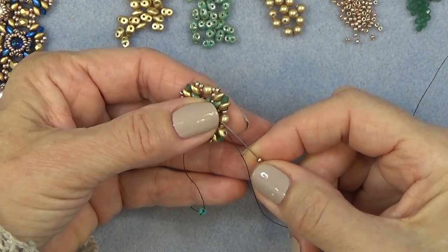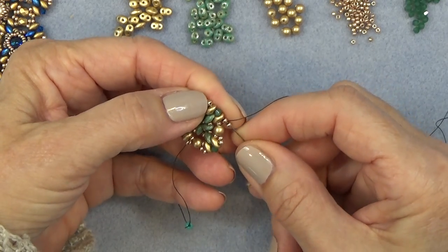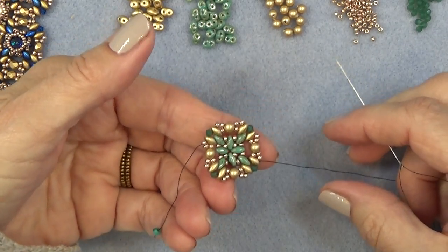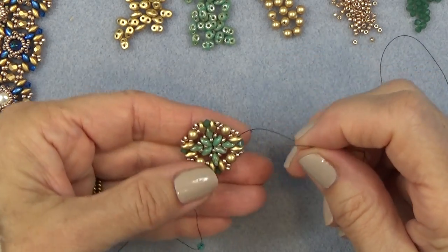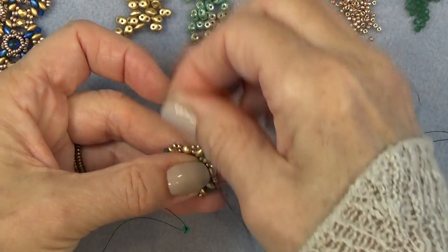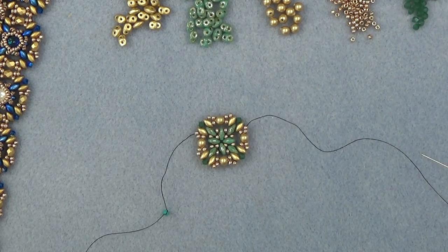Working on my last side: I've put on the bicone, I'm putting on my two 11-0s. I've got my last two 11-0s — I'm going to sew through the super duo, bicone, super duo. Like that, and now I have my little unit completed. I'm exiting this super duo. I'm just going to sew through these two 11-0s, the pearl, and two 11-0s. So I'm just going to let you get to that point and then we'll continue adding another unit.